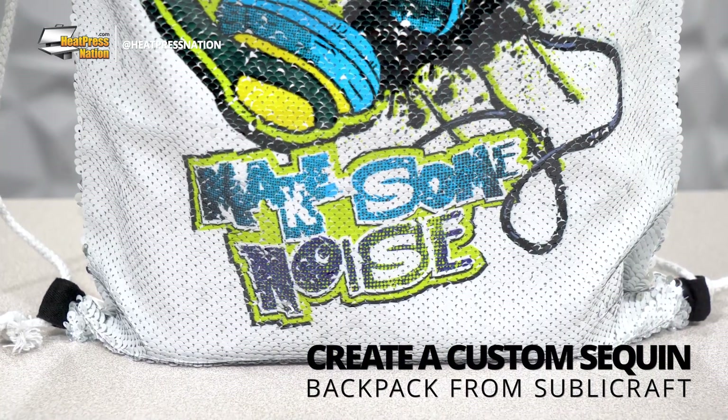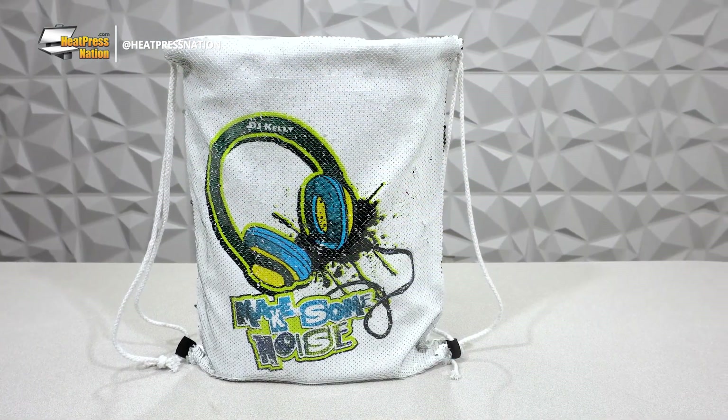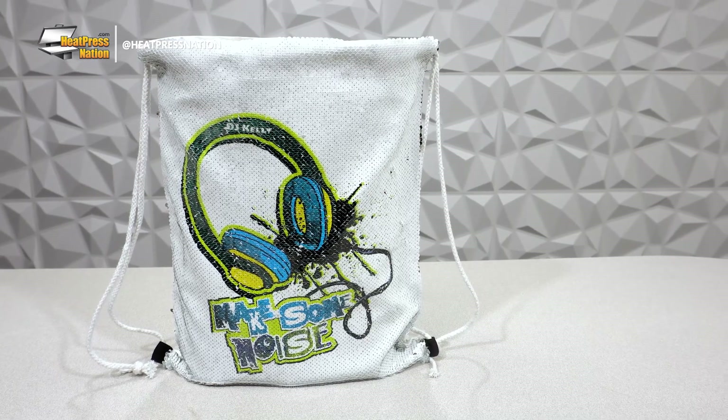It's clear that sublimation doesn't need to stop at basic items. If you're looking to create a rather shiny backpack as a gift, shop item, or freebie, SubliCraft now has a sequin backpack ready to take your most vibrant imagery.